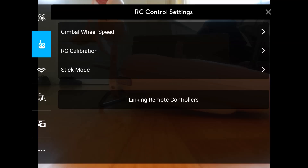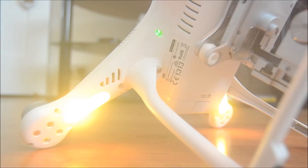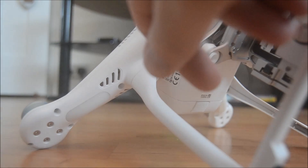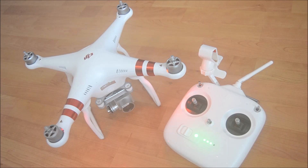Once that's started, you then need to access the Phantom, turn it over, and follow the instructions. What you'll find is that the button there is going to be red. You then need to stick something like a pencil in there — that's basically a reset button. Keep holding that down until it flashes and turns green, and that will have linked your Phantom back to the remote.